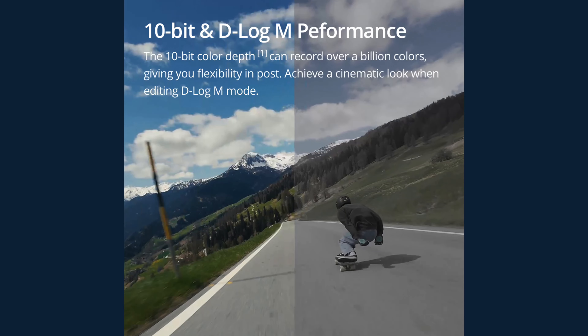It has a 10-bit ND LogM colour profile with performance they claim covers over a billion colours, giving a nice wide dynamic range. This is really good particularly when you want to do colour grading — you can get some great performance out of it from a colour grading aspect.